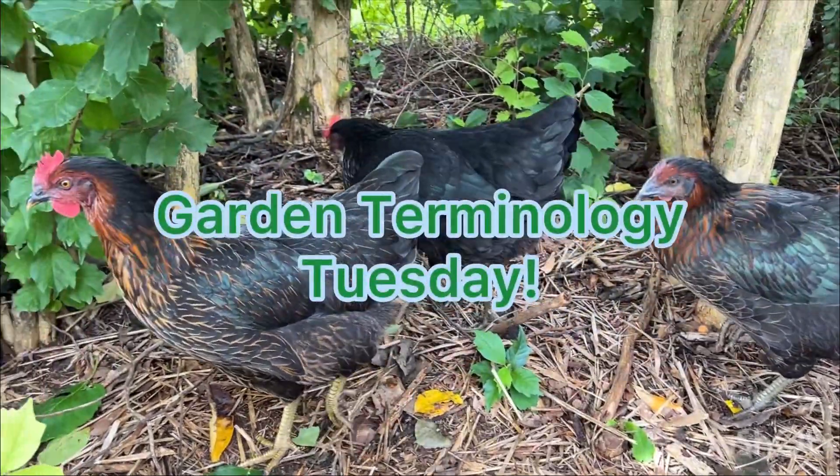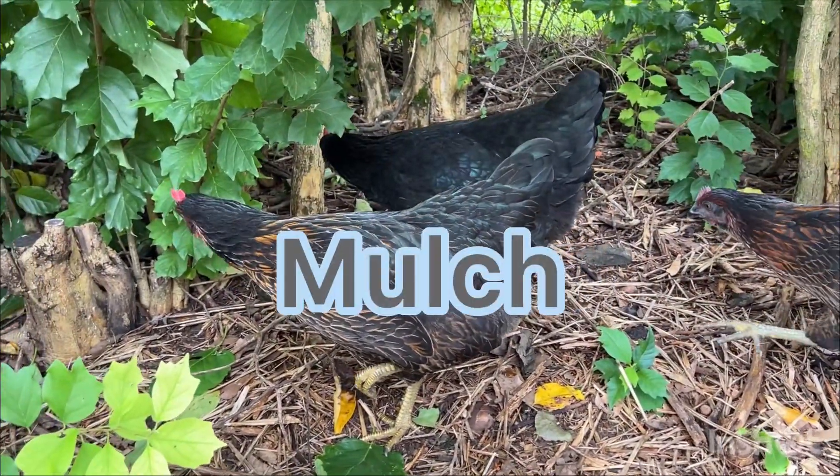It's Garden Terminology Tuesday. What is mulch? In the midst of summer, I hope you spread plenty of mulch in your garden space. What kind of mulch though? It's not just wood chips.